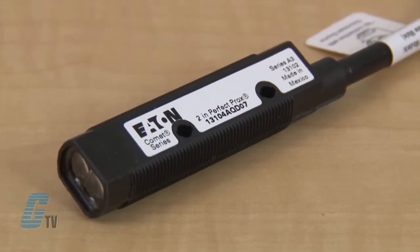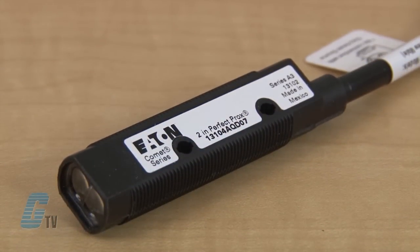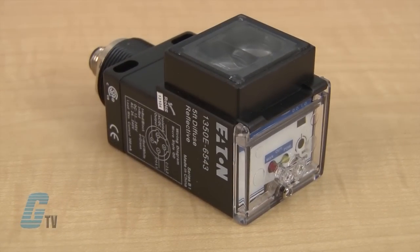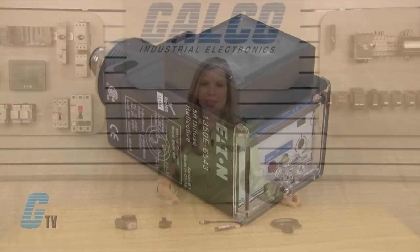The third type of photoelectric sensor is the diffused reflective. Like retro reflective sensors, diffused reflective sensors include the transmitter and receiver in one housing. They can be placed in areas where mounting of a reflector might not be possible.